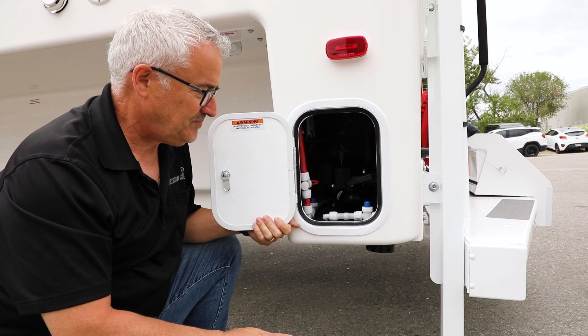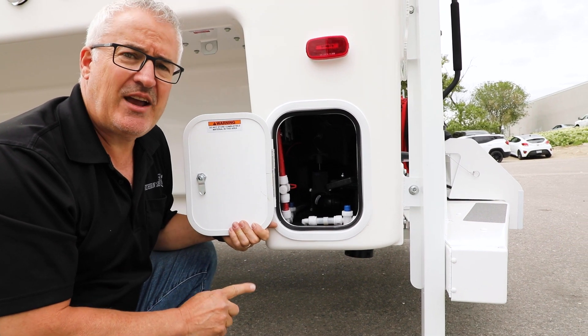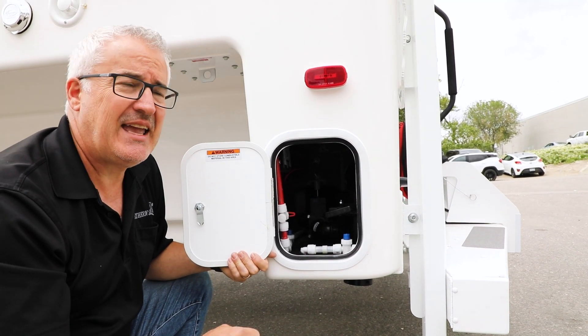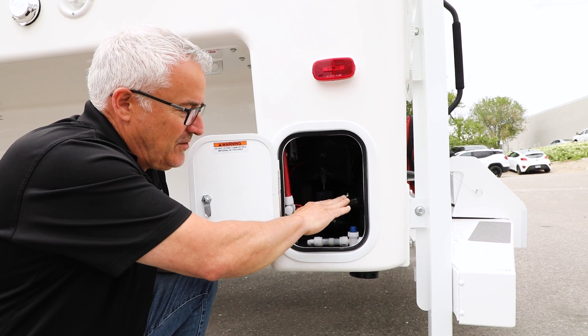There is an order of operations here. The first tank that you want to drain is your black water tank — again, that's the water from your toilet. You want to flush that and get that through first.